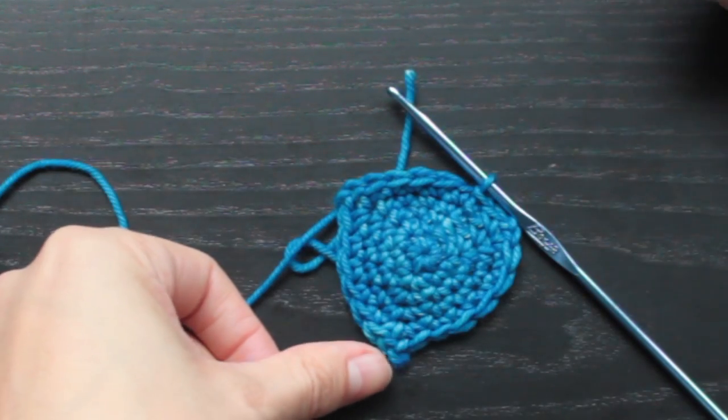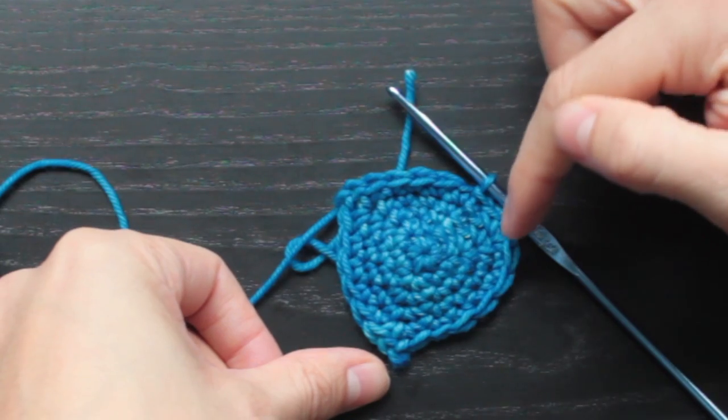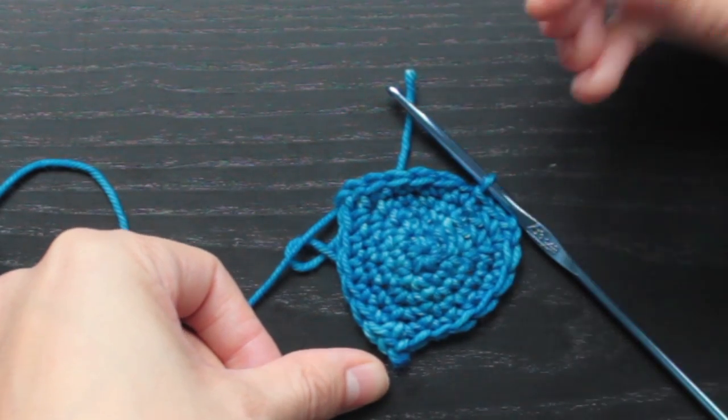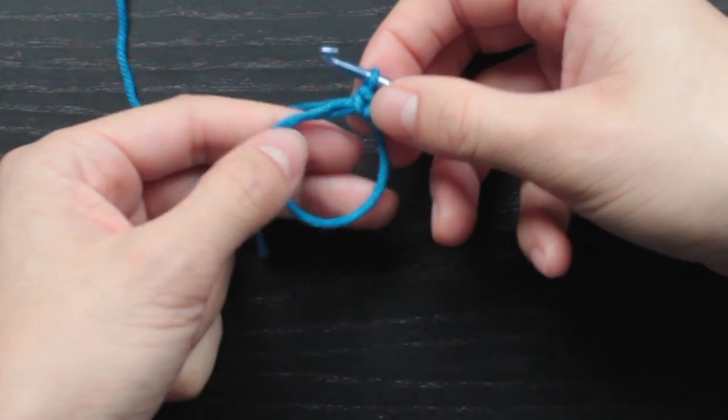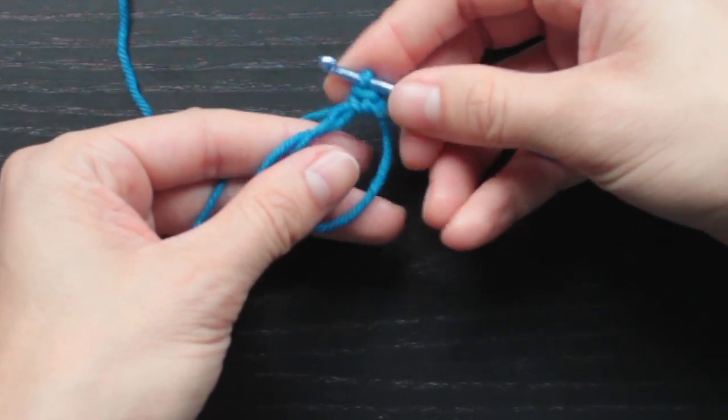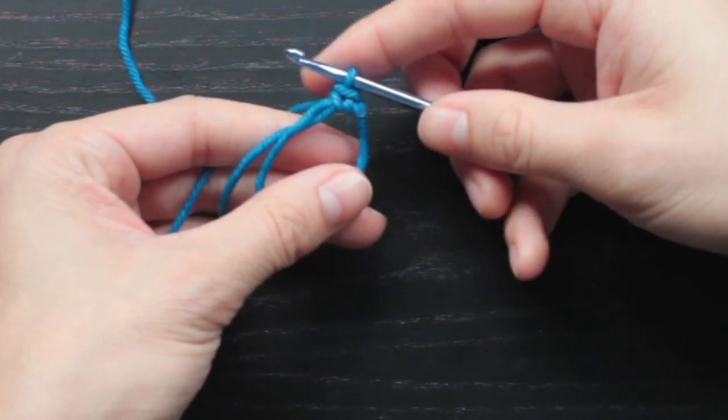In each of these shapes we're doing a chain two in the corners to create a really nice sharp corner. For the square, we're going to start the same way with the magic circle, but instead of six single crochets, we're going to have eight inside.